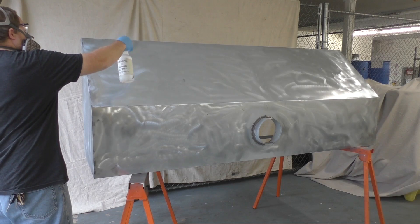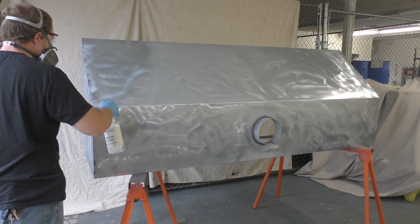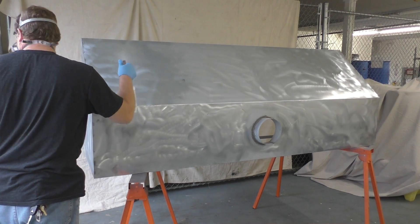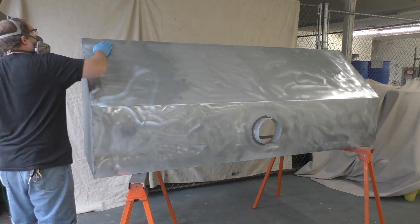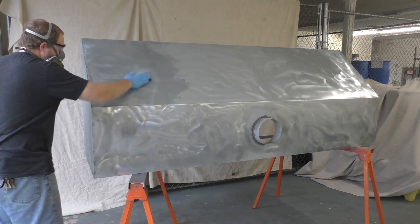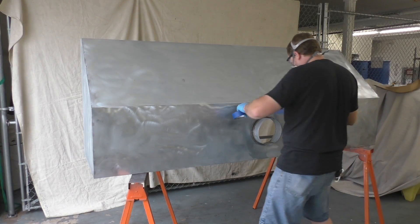After we sand it, we're going to degrease it. I'm going to use isopropyl alcohol to degrease it. You'll need to get a scotch brite pad and scrub it around a little bit, and then continuously wipe with the alcohol until it comes off clean.